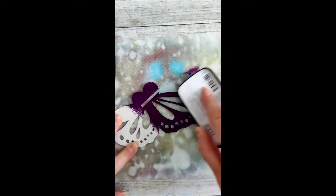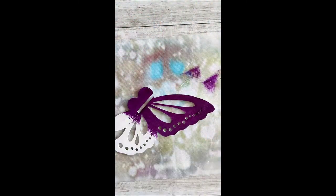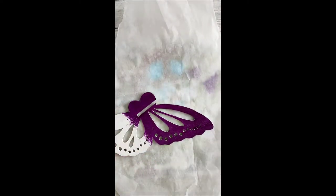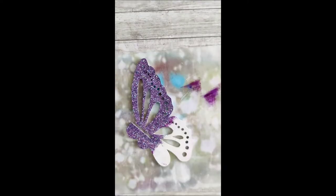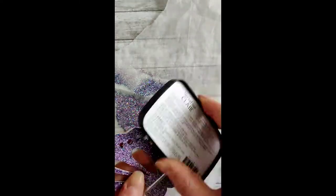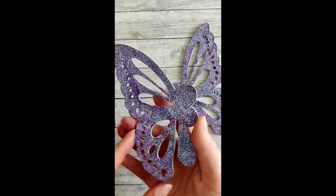I coated one half and then covered that half of the wing in embossing powder and heat set that, then came back into the other half — simply because it was quicker and you needed something to hold on to while you heat set the other half of the wing. Now because it's a glitter embossing powder, it's ideal to cover it in baking paper just so that the glitter doesn't fly everywhere while you're doing the heat embossing. I just gave it enough time to heat set so that the glitter would stay, then took the baking paper off and finished it off on top.